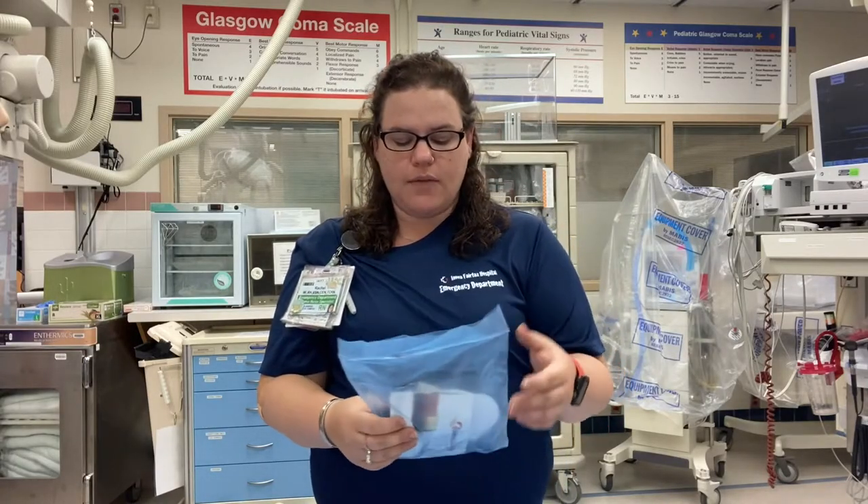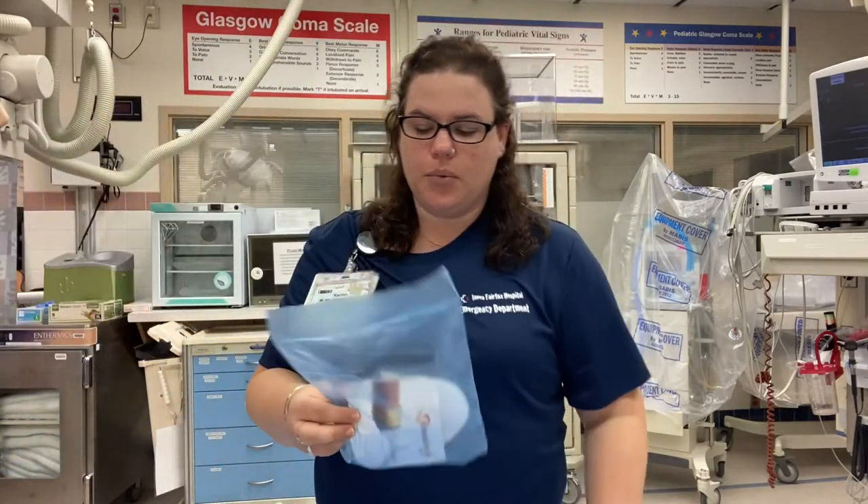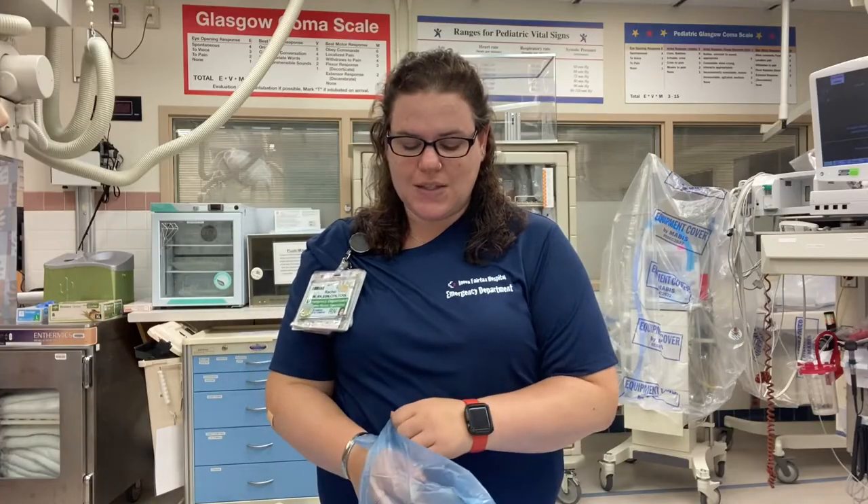Now we're going to talk about the male external catheters. We do still have condom catheters in the hospital, but we also have these nicer ones for male patients in supply in the same place where we keep the condom counts. These are safer for male patients because they cause less skin breakdown, especially around the head of the penis. With condom catheters, urine can sit on the inside and start to break down the patient's skin.